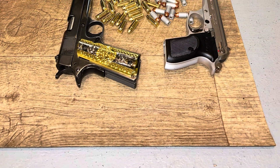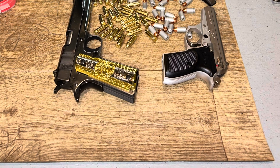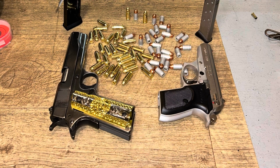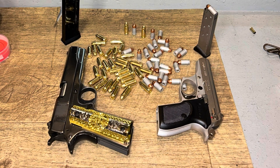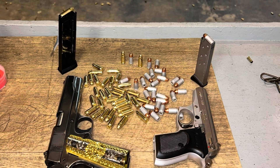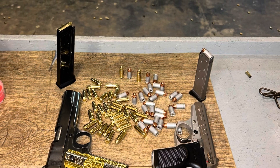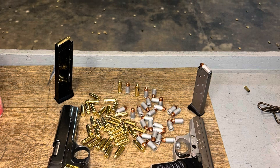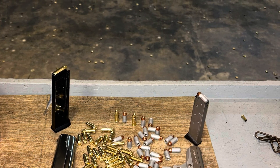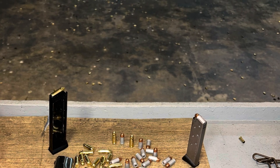Alright guys, to finish up the video — my thoughts on the gun: I think it shot very well on the shooting test. It was my first time shooting it on camera and I felt like it was pretty accurate. Still getting used to it, but overall I think it's a very comfortable gun to carry and pretty accurate. Thank you guys for watching — like and subscribe, and I'll see you guys on the next one.